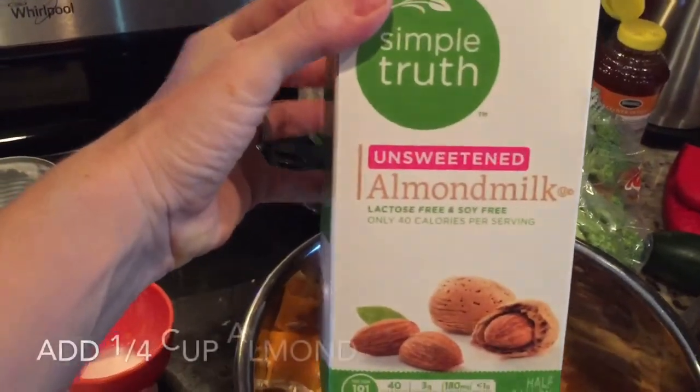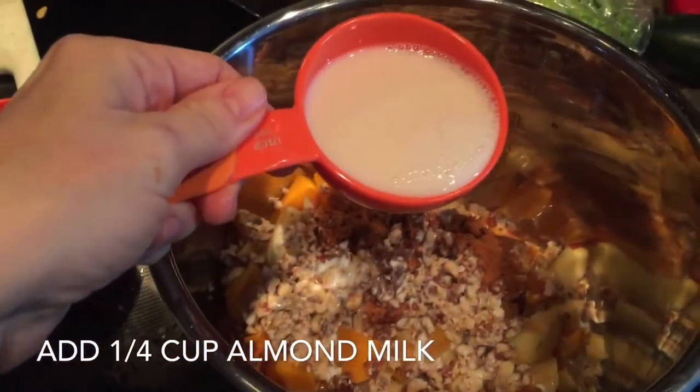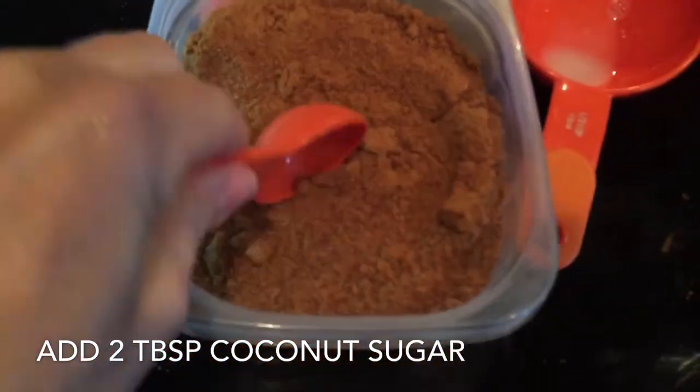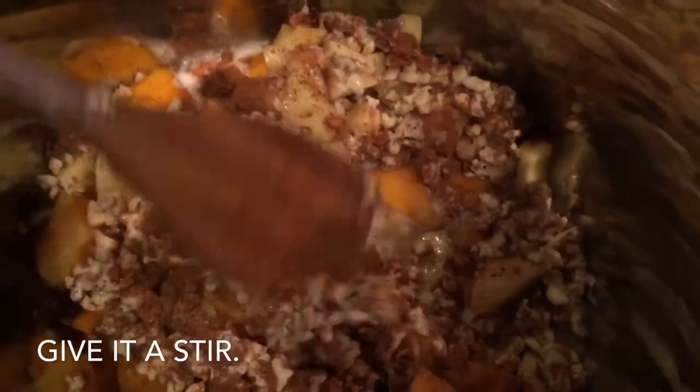Then you're going to add a quarter cup of unsweetened almond milk — if you have vanilla almond milk, that works fine, just add a quarter cup to your pot. Then two tablespoons of coconut sugar. If you don't have coconut sugar, you can sub with maple syrup, or if you don't mind refined sugars, you can use brown sugar or regular white sugar.